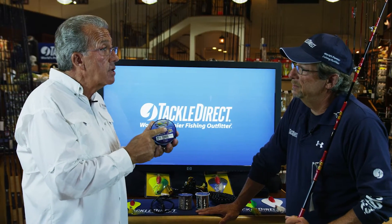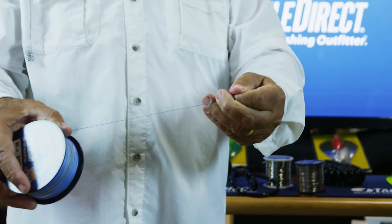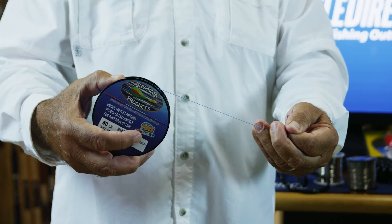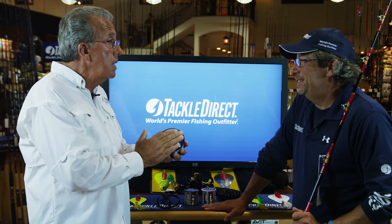I had this marked at 100-foot lengths, only three colors — red, white, and blue — so you don't get confused. Other braid on the market is marked every 25 feet, five colors. You would need a calculator to figure out how much line you're letting out. So I made it three colors, 100-foot lengths. That's all you need.